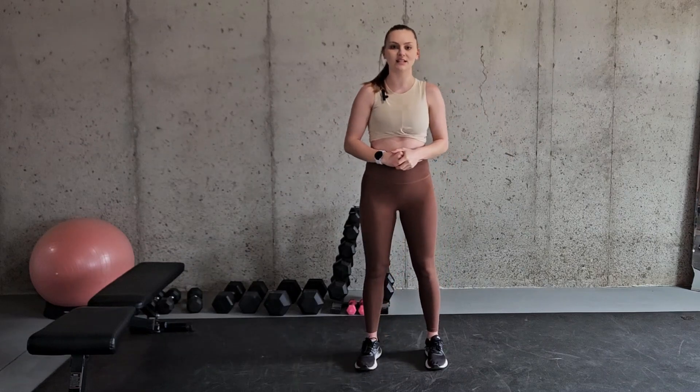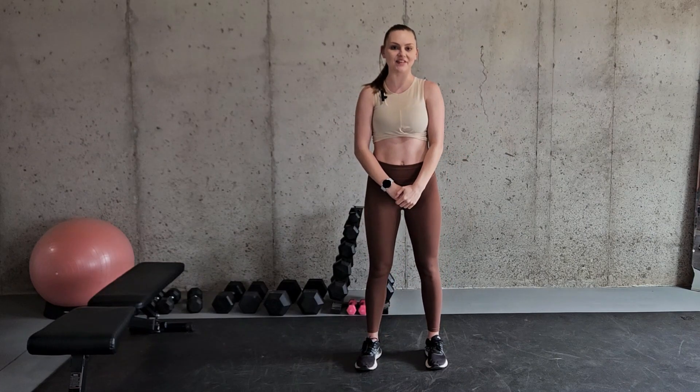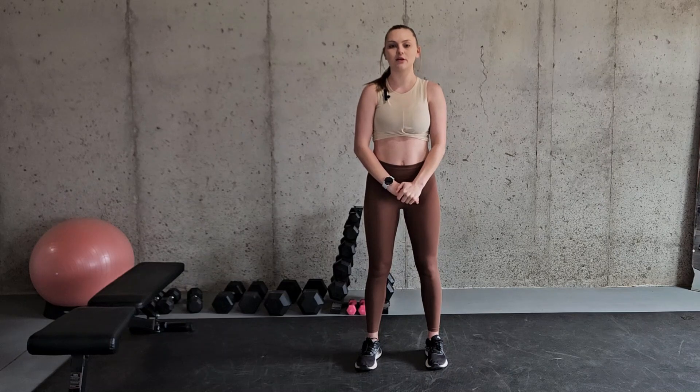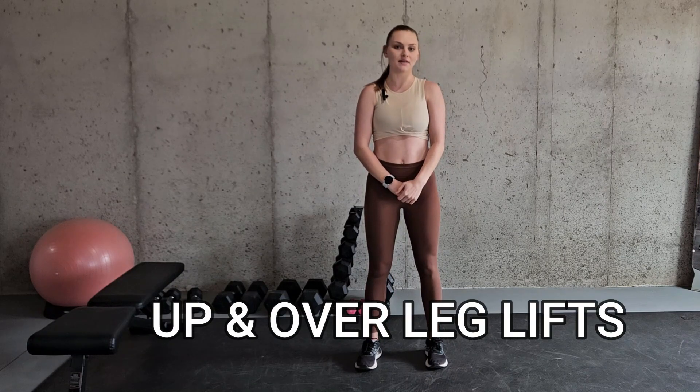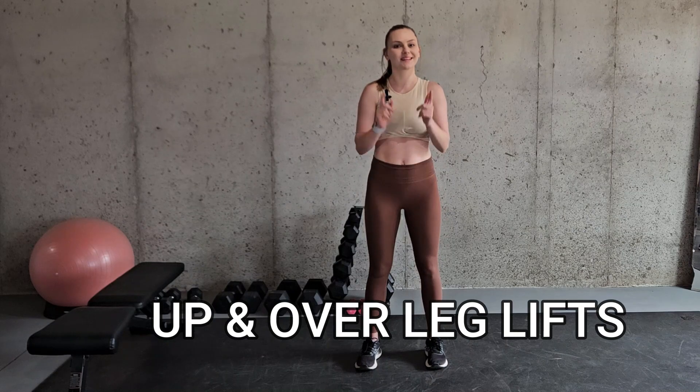Hey there and welcome to my channel. My name is Alicia and I'm a certified and licensed athletic trainer. In this video I'm going to be going over the exercise up and over leg lifts and how you can modify it if necessary. So let's get started.